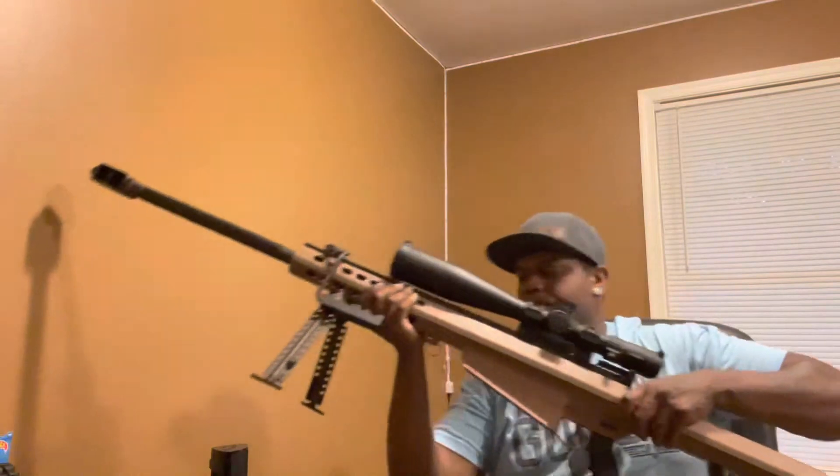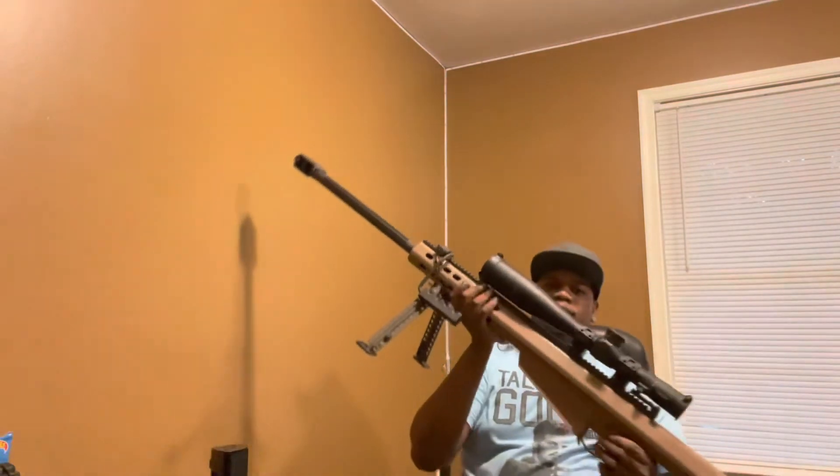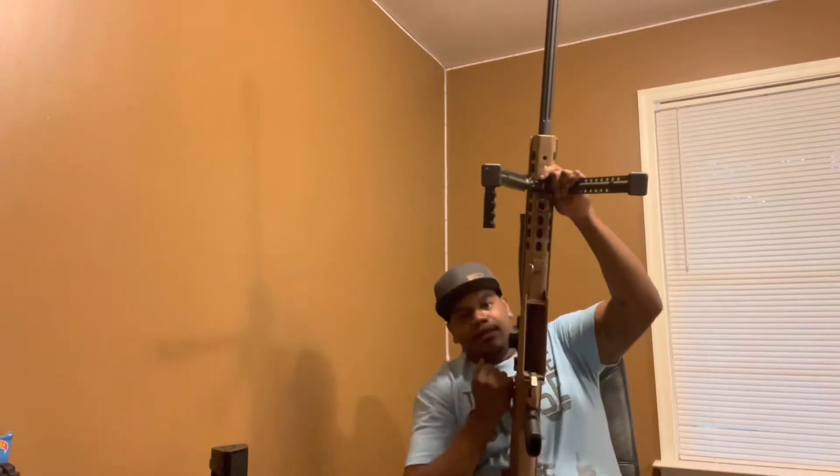Man, this thing is heavy. We're just maneuvering this — can't even avoid hitting the walls and stuff. This thing is a monster. This is a Barrett 50 cal, semi-automatic. It's clear.